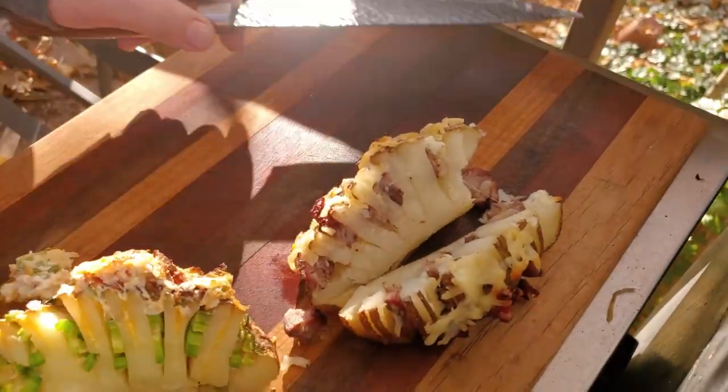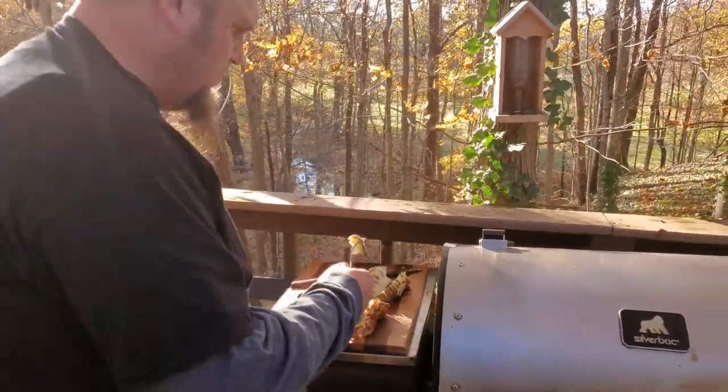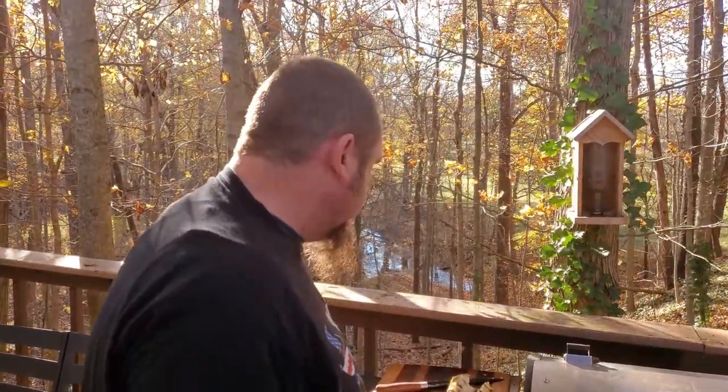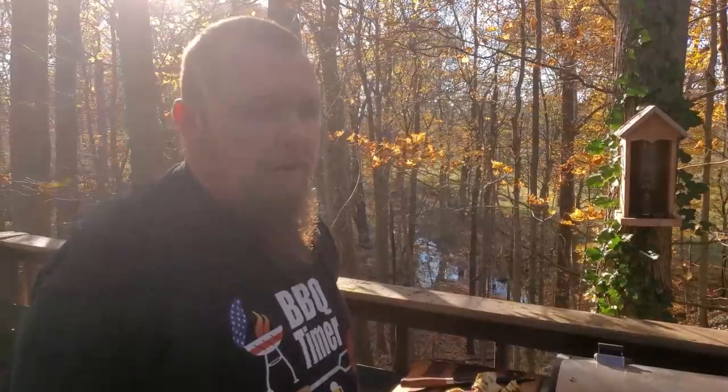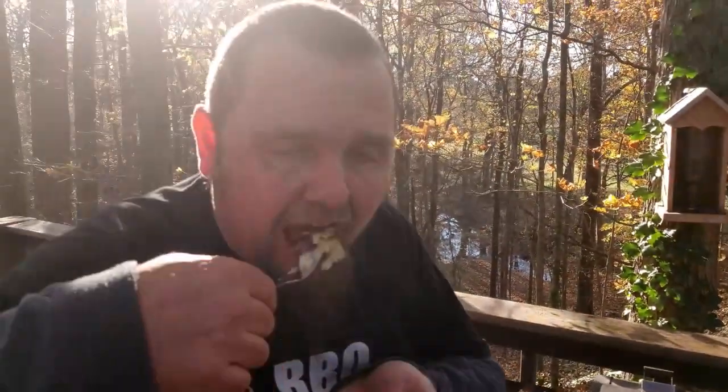Oh, that looks good. Let's go ahead and start with the popper one. Cheers folks. Now let's try the steak. Cheers. Wow. Smokiness with steak and potato — really good. Folks, perfect holiday meal or side dish. Very, very good, and it did not take a lot of effort at all.